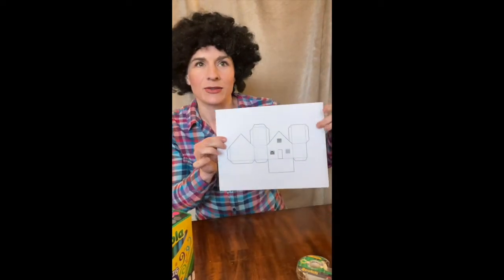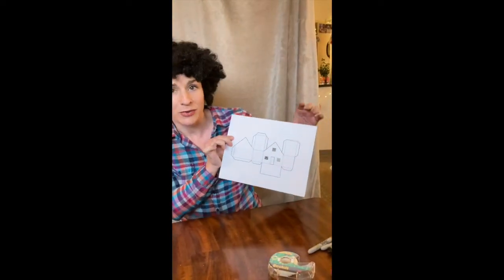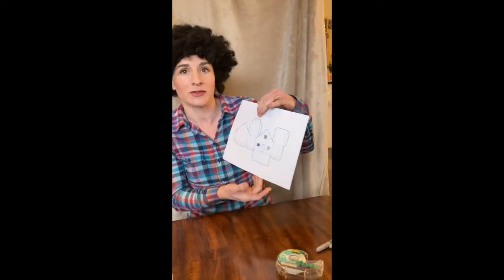This is a happy little house. This is a cutout of a house, and you might remember that our shelter in place logo is of a happy little house. So today we're going to make our own little happy shelter in place house.